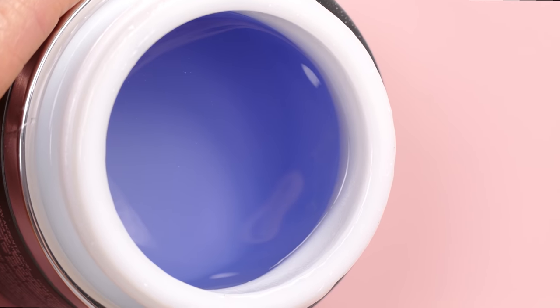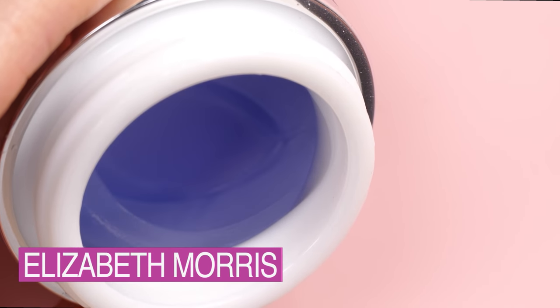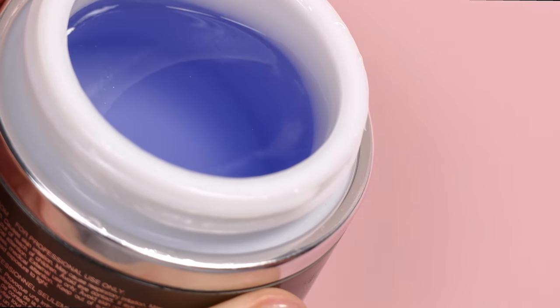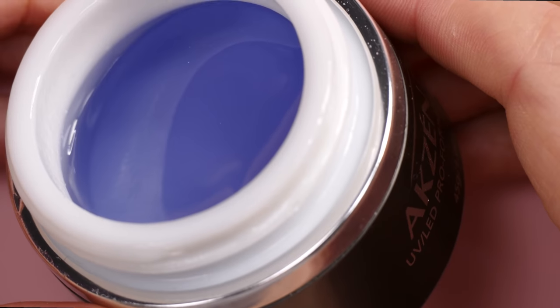Hey guys, Liz from the Nail Hub here, and today I'm going to talk about how to work with thin gels. A lot of you guys have been asking me this question, and there is a big difference between the different viscosities of gel that are available out there on the market. This is one of my favorite thinner gels.